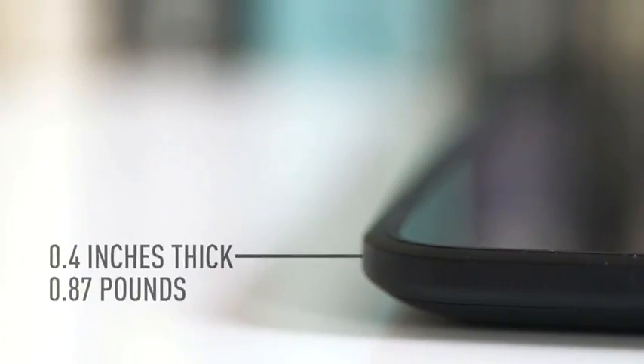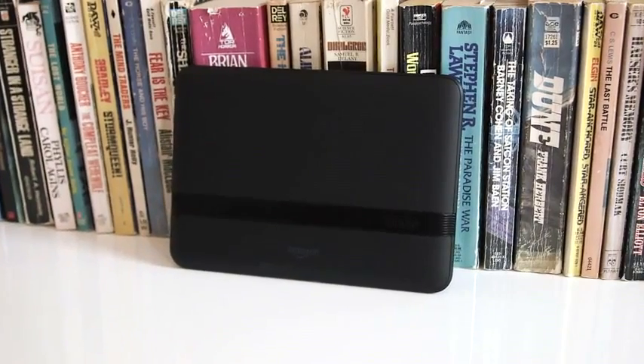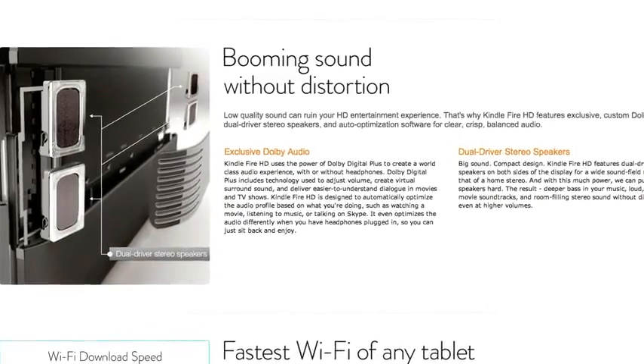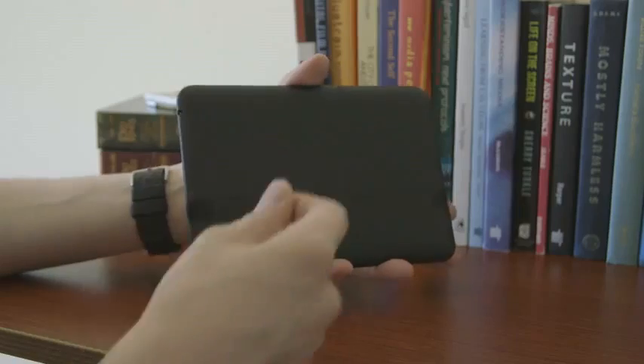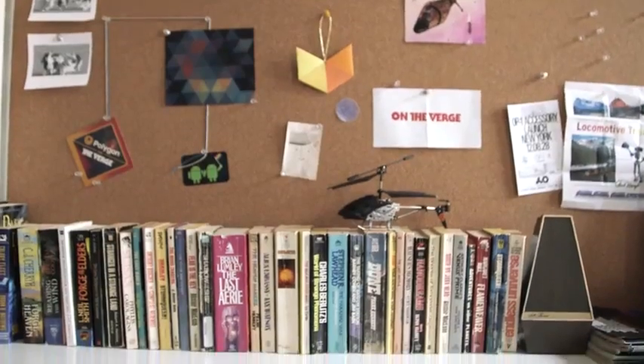It feels very much like an iPad or a TouchPad — it's got the rounded corners. Around back there's a soft touch material, and a thin strip of plastic which houses dual driver speakers. The website describes these as room-filling sound, but they just sound like kind of tinny laptop speakers. They do sound loud and are in stereo and don't distort, so when you're holding this device in landscape you actually do get a pretty good stereo field, though it's not like stereo from an actual stereo.